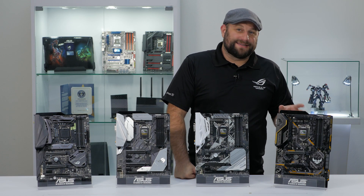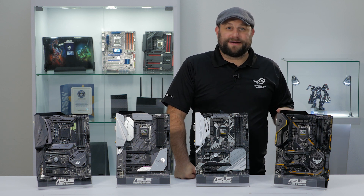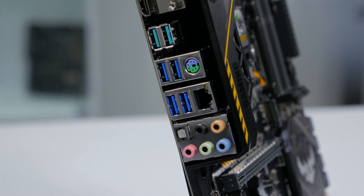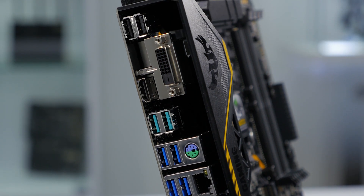The last motherboard we're going to take a look at is the TUF Z370 Pro Gaming. These boards are built with military-grade TUF components to maximize durability and are designed for 24/7 performance. On the rear I/O, it's a very similar layout to the Prime; however, it adds a PS/2 port and gets rid of the DisplayPort.